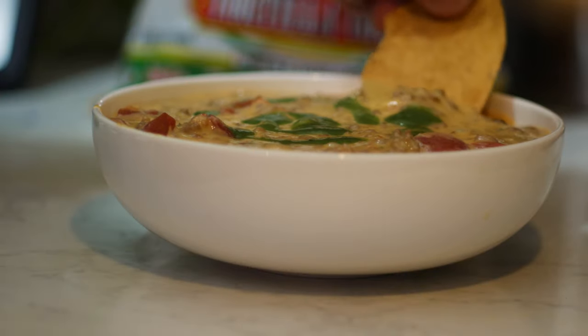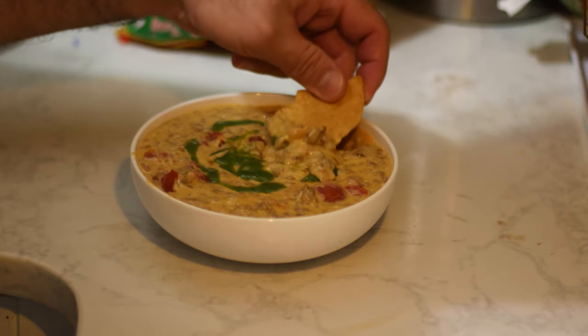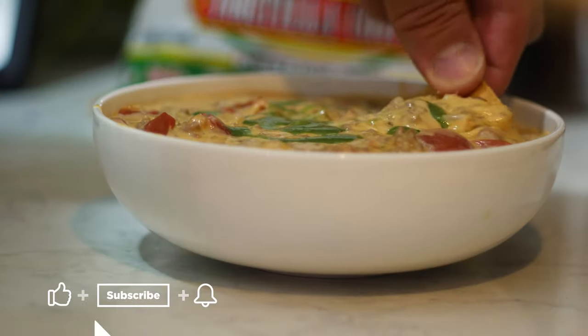Yeah, this one tastes like bacon cheeseburgers. The bacon comes through, the beef comes through, the cheddar definitely adds another dimension to this. And even though the hot sauce makes it a little bit more taco-y, it definitely doesn't take away from the dish.